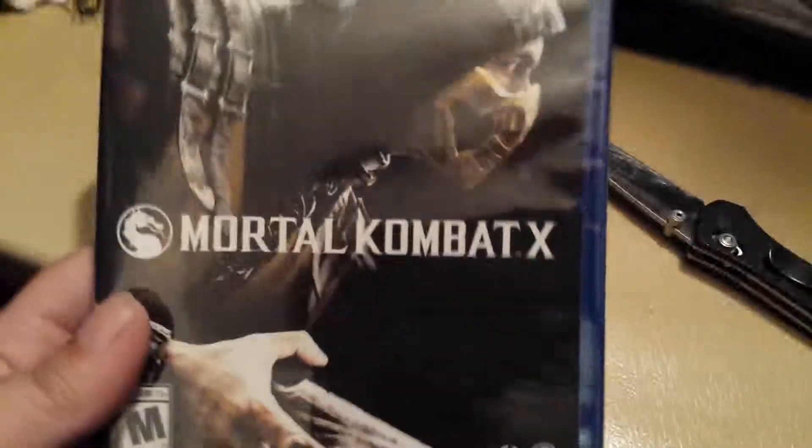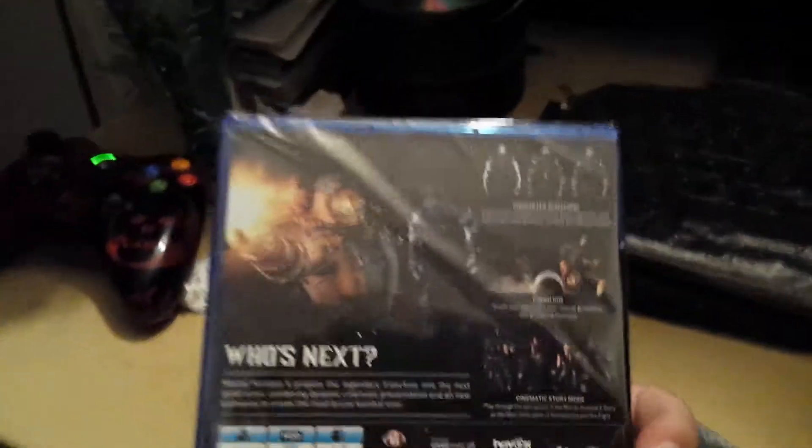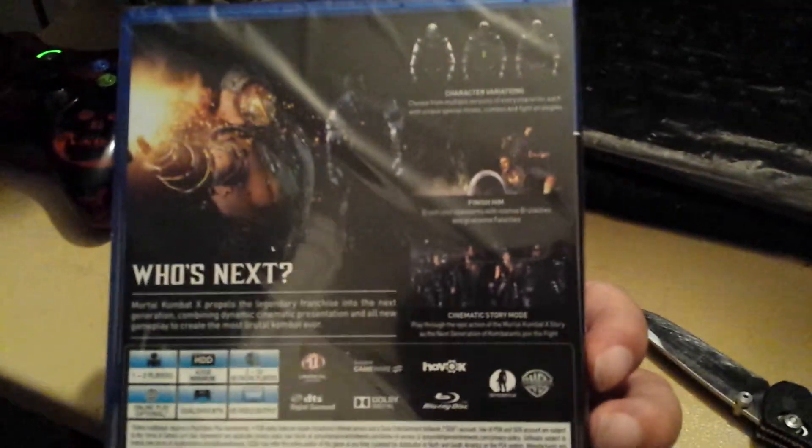And this is the front cover. And here's the back cover.